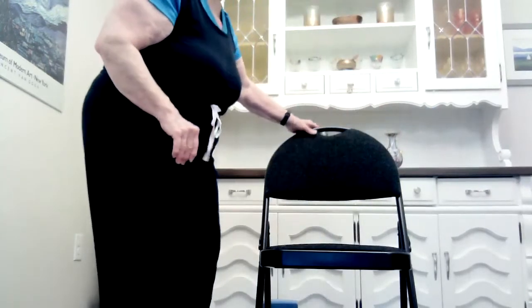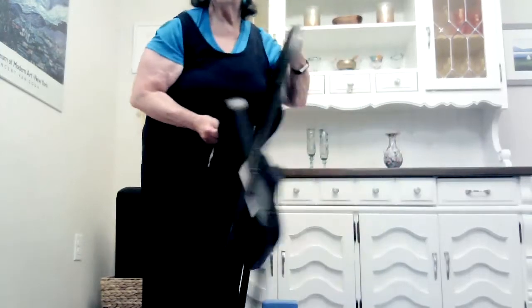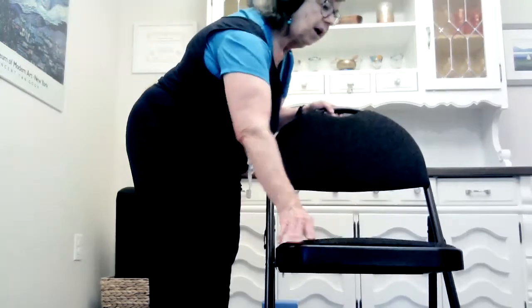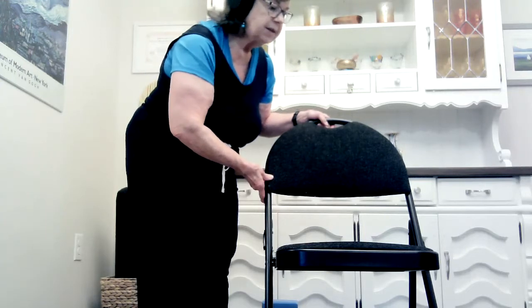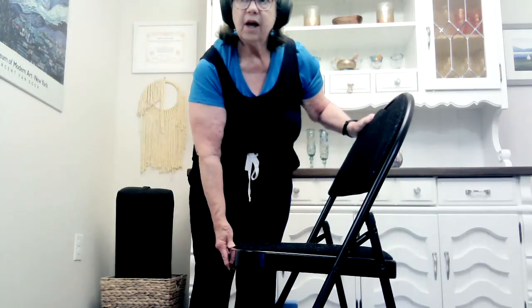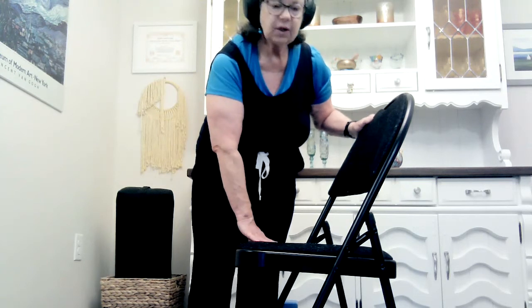Now I'm going to stand up and show you my chair. I like to use a folding chair for yoga classes because it's very easy to move around as we go through the class. A dining room chair would also work really well, as long as it has a flat seat. Make sure the height is good for you and just decide what you will use. You don't need to go out and get any special chair, but make sure it has a flat seat and a good height.